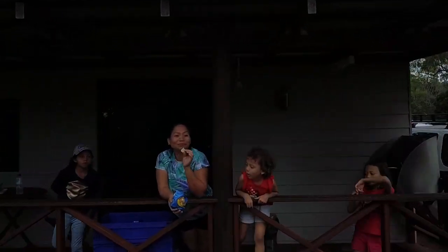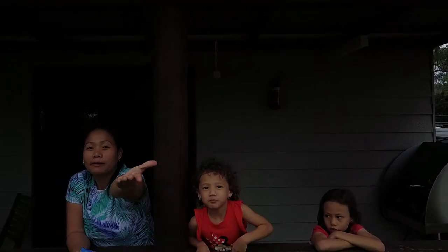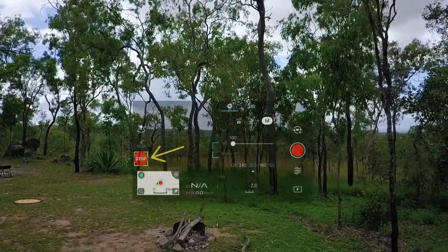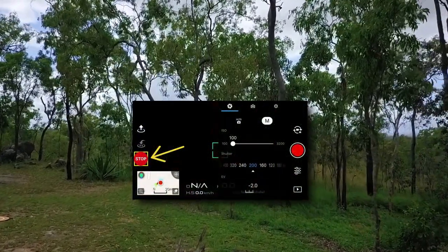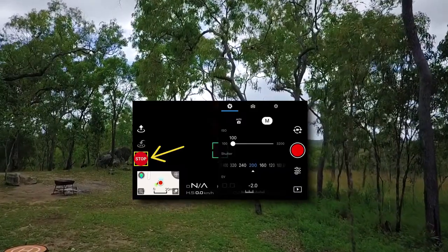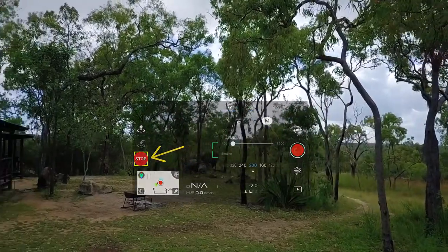All your sensors work and they pick up anything in front. You can exit out of this mode just on the left-hand side where the cross is on the screen — you can exit out of it and you're back to your fast, normal mode of flying.